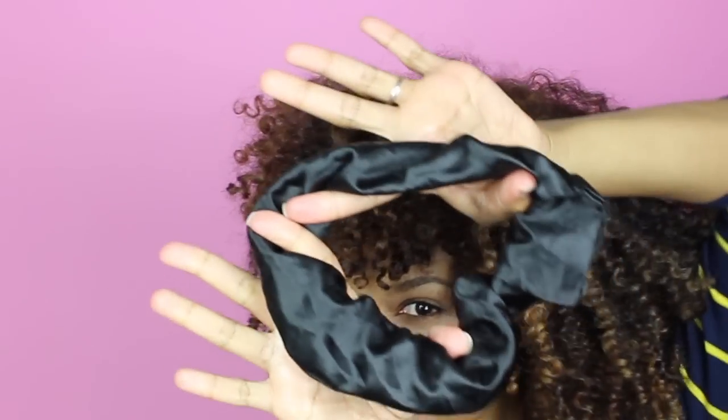Next up, you're going to need something to tie your hair with. I love using my satin scrunchies because they don't snag on my hair and they don't dry up my curls.